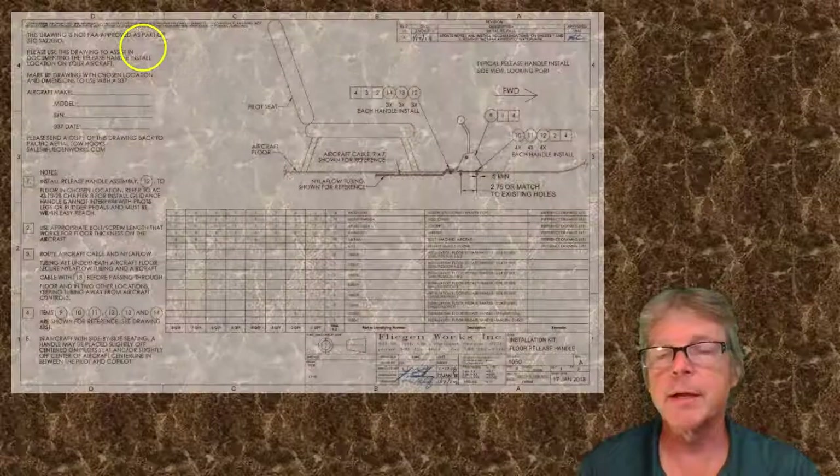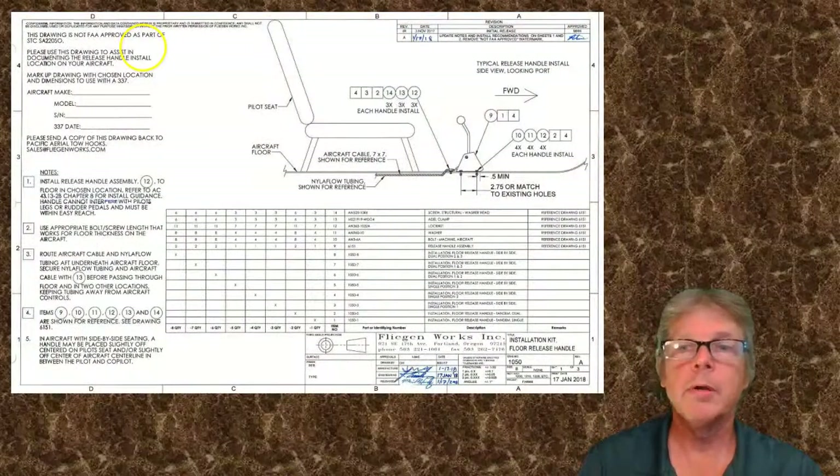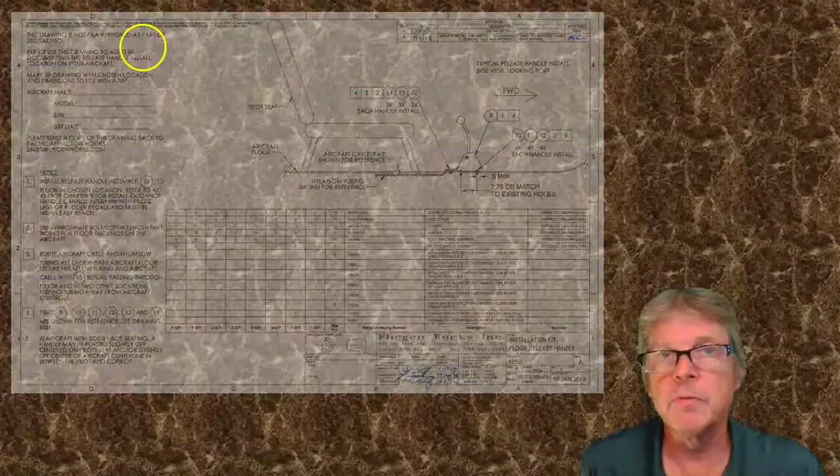The purpose of a major repair or major alteration is that someone will examine the data. It will be someone with an inspection authorization, or it will be the FAA. Someone has to come up with a source of data that is either approved or acceptable. These are the two types of data — approved data and acceptable data — and depending on what category of data it is will depend on how we proceed with the modification.